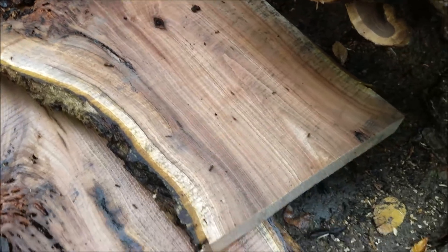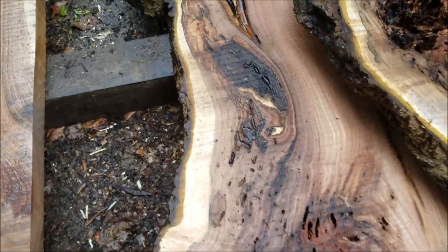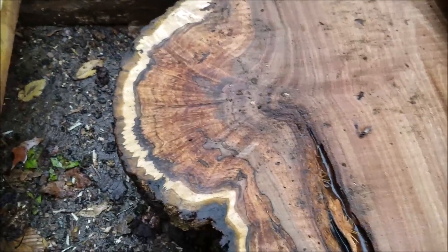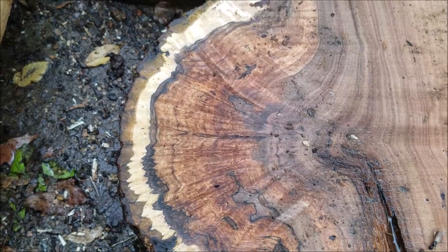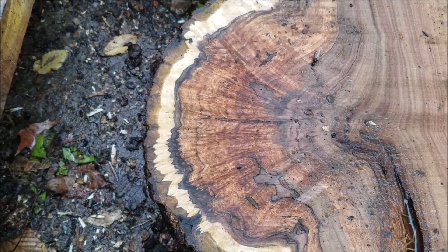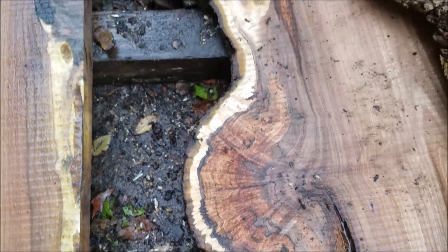The ants are still coming out of it. I just got done spraying them down with the hose, so I chased a few more ants out. They'll eventually all come out. That is awesome right there. We can get two of these things bookmatched, get them together in the center, and make an awesome table.